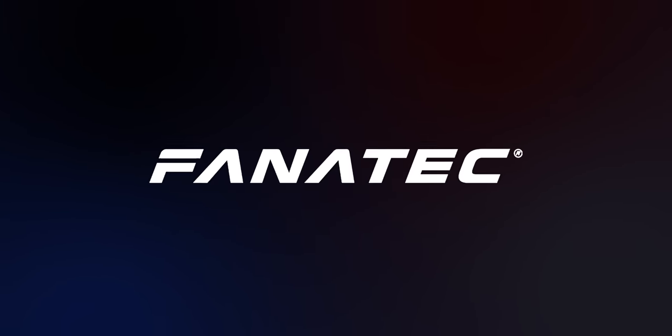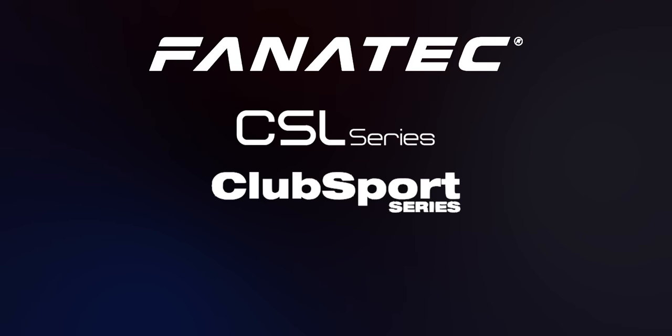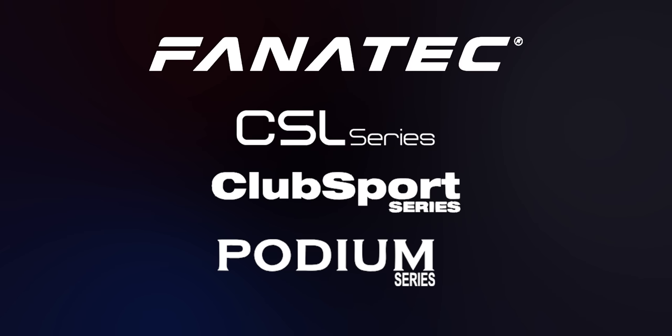Fanatec's entire sim racing ecosystem explained as simply as possible. Fanatec's offerings are split up into three general categories: the CSL, the Club Sport, and the Podium series. It's very important to note that all three of these are compatible with one another.